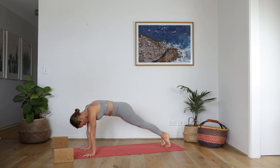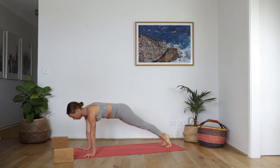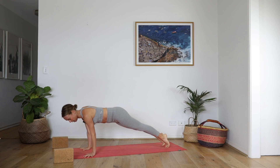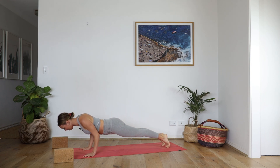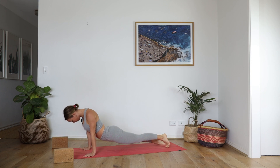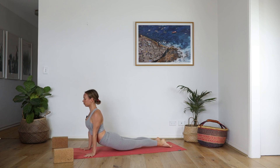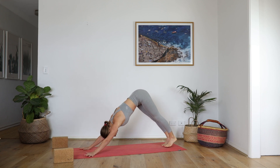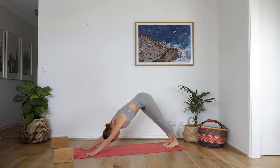Step back to plank, actively press away. Always the option to come to the knee. This time we lower just to chaturanga — squeeze the elbows by the waist, shoulder heads draw back. Upward Facing Dog, spread the chest, squeeze shoulder blades to the spine. Downward Facing Dog — inhale fully and exhale completely.